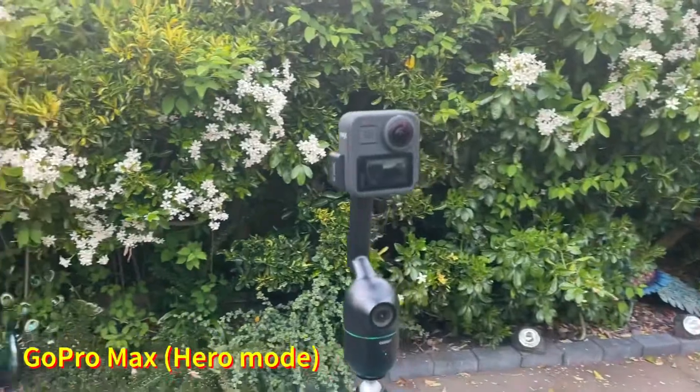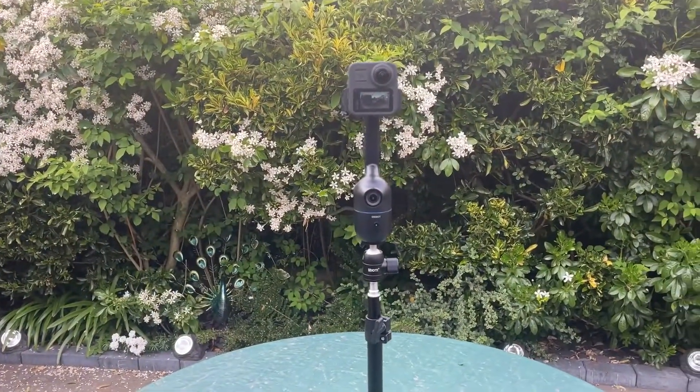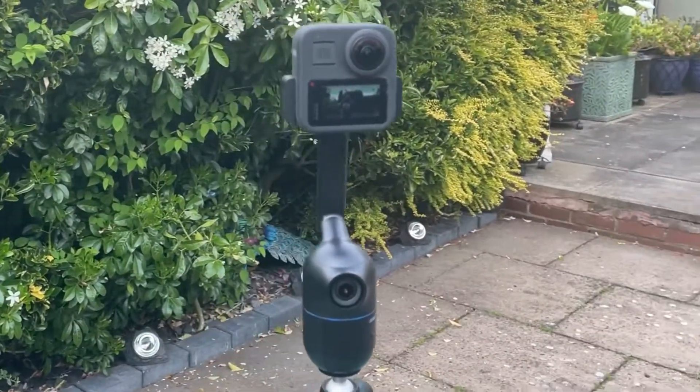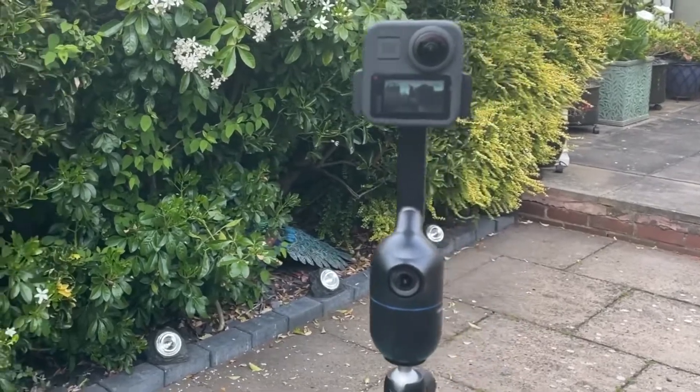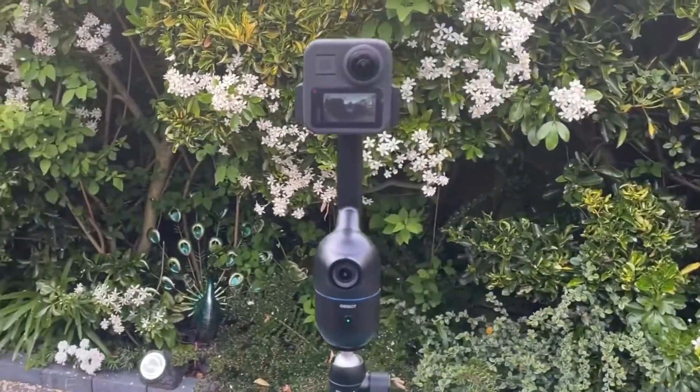Here it is tracking me and following me. As you can see it tracks me quite well with the GoPro Max and seems to handle the weight of that particular camera.